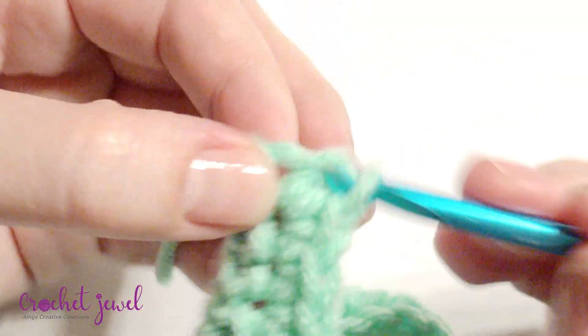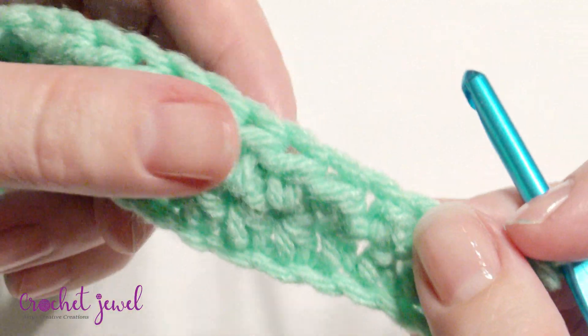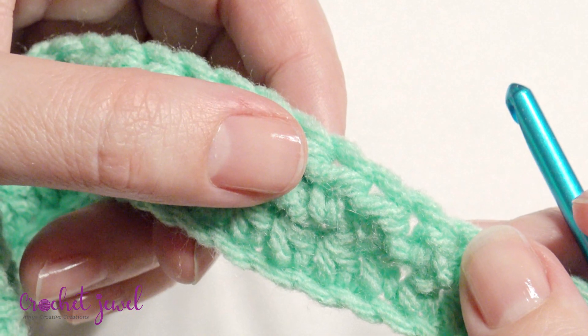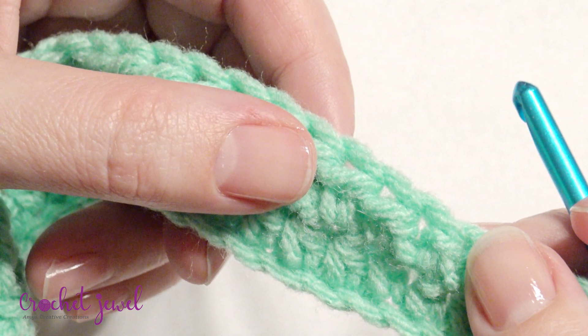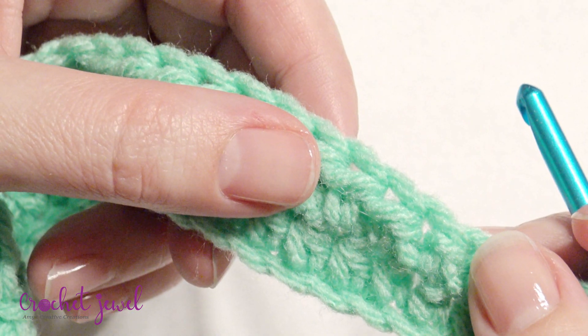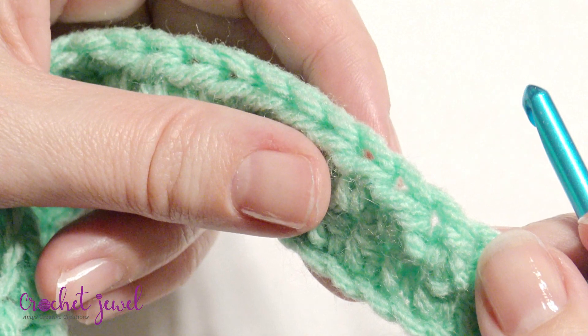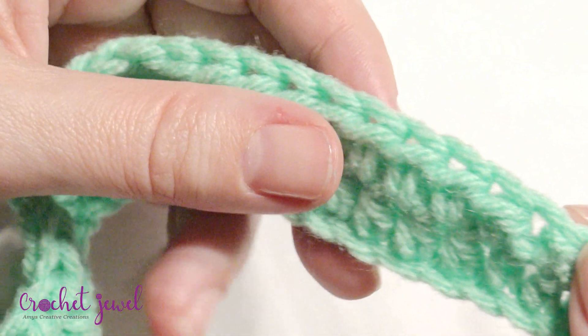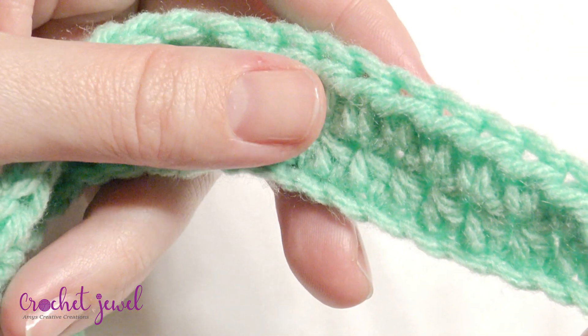And then single crochet into the next four, chain one and turn — this is the repeat. All you're going to do is the same: four single crochet, nine half double crochet, six double crochet, nine half double crochet, and then four single crochet, chain one and turn. Do this for a total of ten rounds or until it's big enough to go around your face.